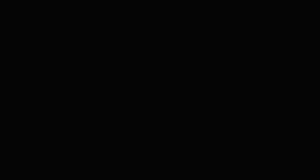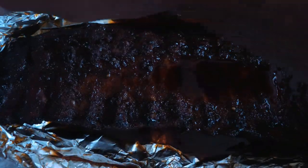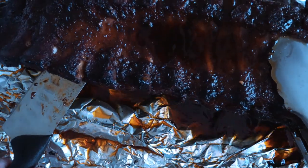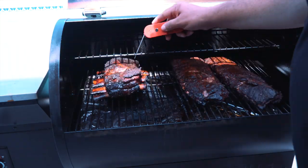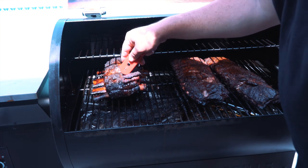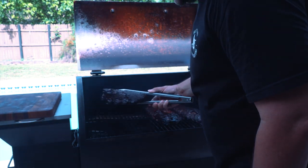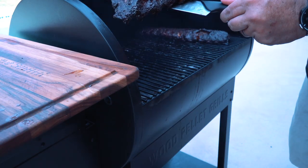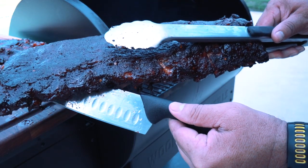Look how the beef ribs are looking already. Two hours have passed — let's open this wrap. Oh my goodness, they're looking so beautiful! As you can see, they're almost done, but we have one more hour left on the grill. Let's put some apple juice on the beef ribs too — they're looking really soft and almost ready. In an hour, everything is gonna be ready to go. And yes, an hour has passed — we're getting these babies out of the grill. Look at the colors on these baby back ribs, this is looking amazing!